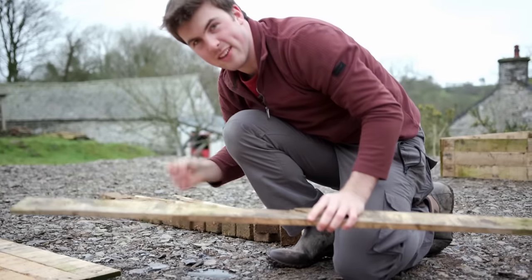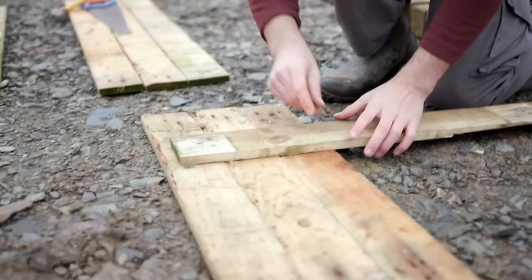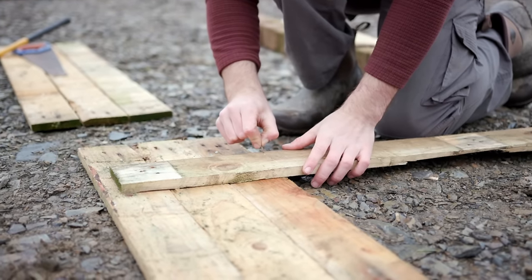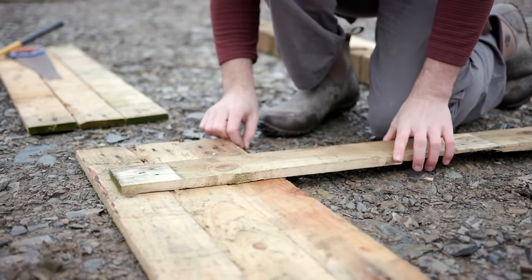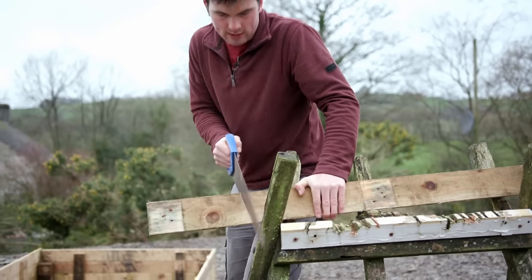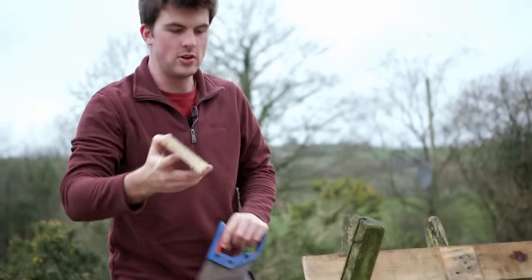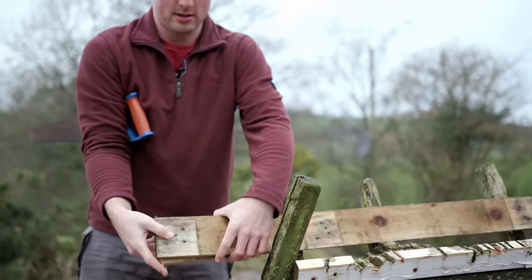I have a dud nail and I very simply make a line judging it by eye — that's the line I'm going to cut. I'll just follow it down, and then use this piece as a template to cut some more.